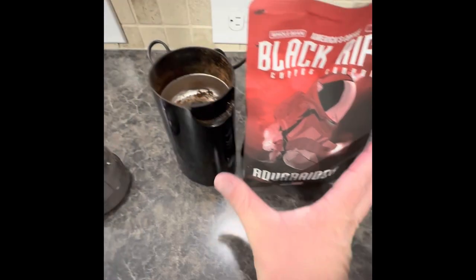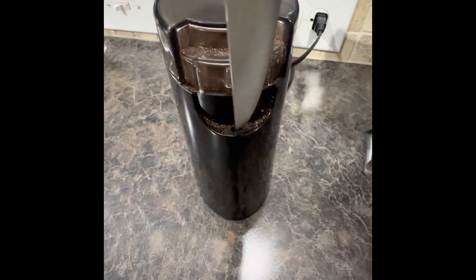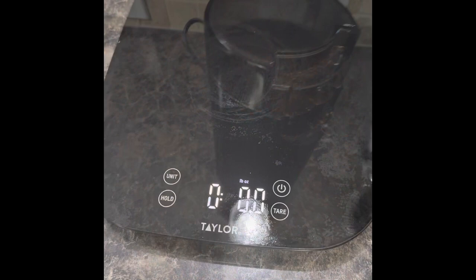Hey, good morning, everybody. Today I'm going to show you how to make a cup of coffee with the Chemex device. This is the Black Rifle Coffee ECS from last month — the Aquarator. As you can see, the lid on my grinder broke this morning, so I had to use a kitchen knife to make it work, but that's alright.